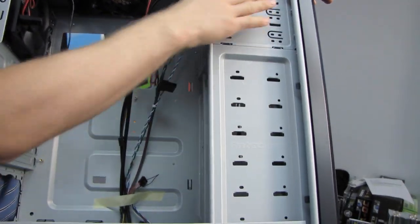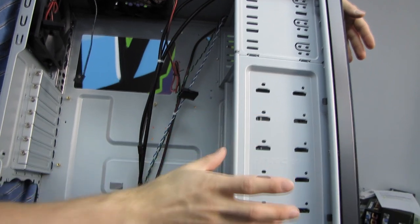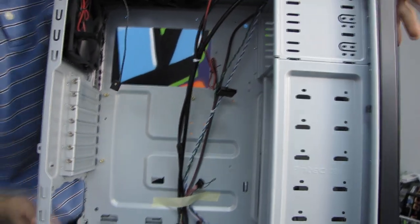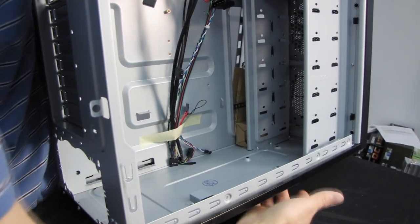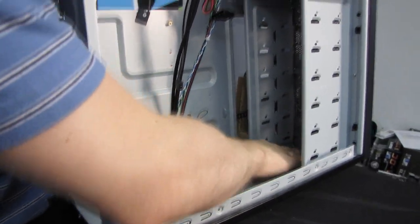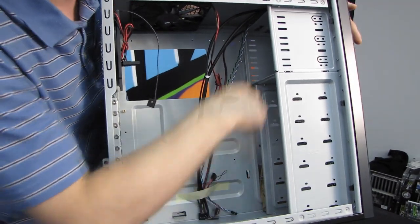Looking at the inside of the case — it's a fairly basic chassis. We've got five 3.5-inch drive bays and an SSD mount at the bottom, which they've retrofitted onto this model. You just screw the SSD in from the bottom and it can still support its full complement of 3.5-inch drives even with the SSD installed.